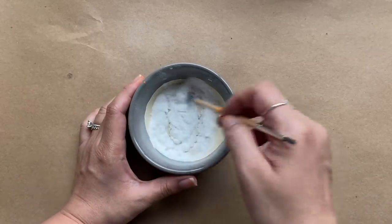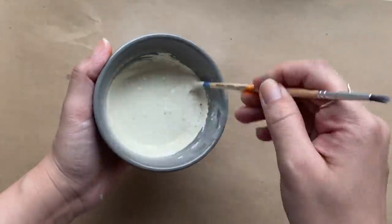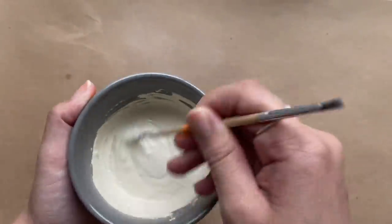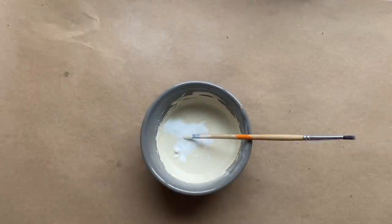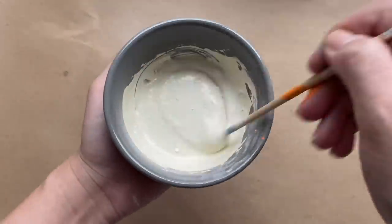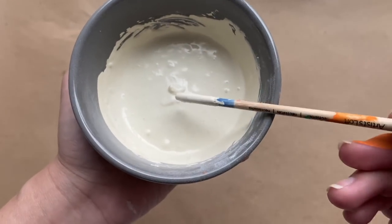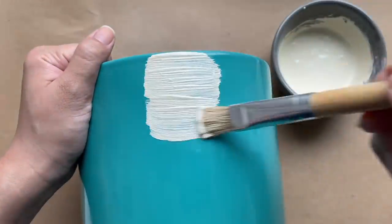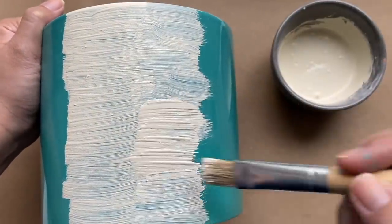I saw online that you can make chalk paint with one part baking soda to two parts paint. Usually this is done with latex paint for your home, but I wanted to experiment with regular acrylic paint. I mixed an off-white shade with some white, orange, and brown colors, then added in the baking soda and gave it a really good mix. The paint gets pretty thick, and that's exactly what you want. Then without any prep work, I put the paint right onto the pot and did one even coat, leaving it to completely dry overnight.